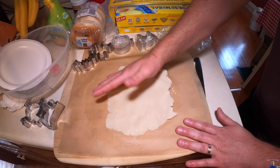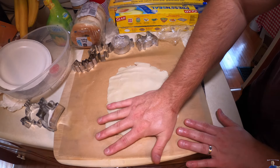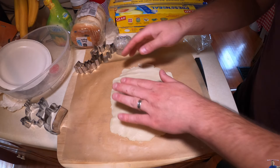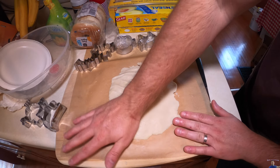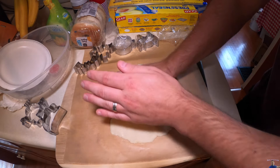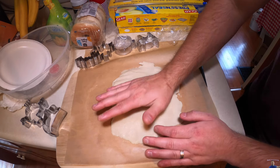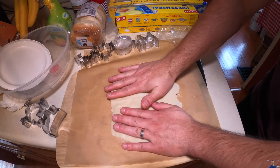When your cookies are done, you can add sprinkles, icing, and do all kinds of different stuff. If you want to enhance them, you could also add orange food coloring to your dough so it would look orange. But that's up to you, whatever you guys want to do.